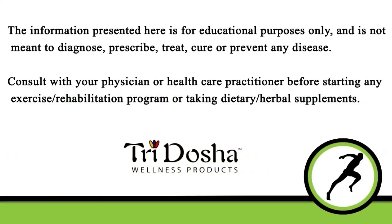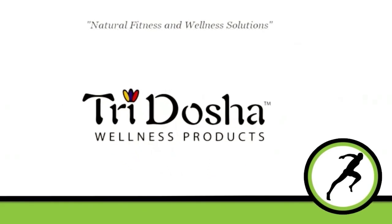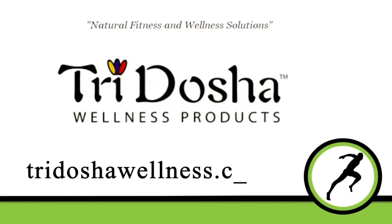If you have any questions, please leave a comment, and make sure you subscribe to the channel. Please share the video if you think someone else might benefit from it. And make sure you check out our program on Knee Injuries and Recovery — sign up for it. We'll see you next time.